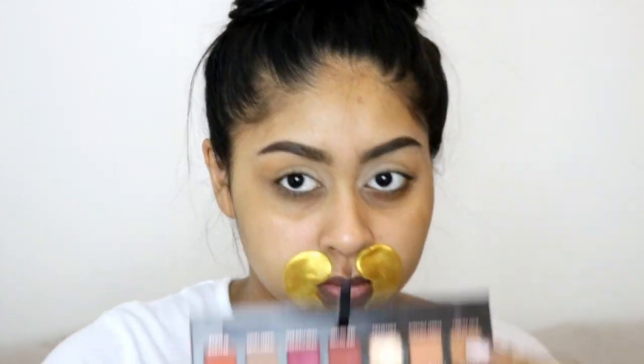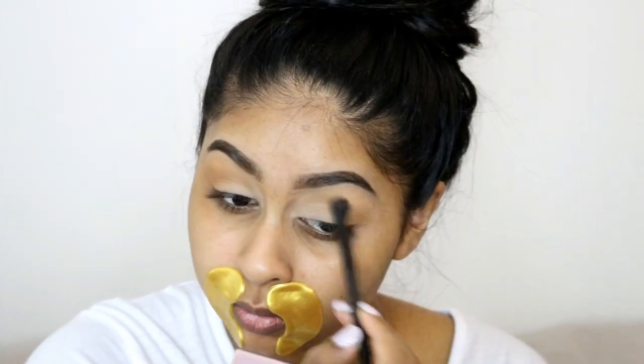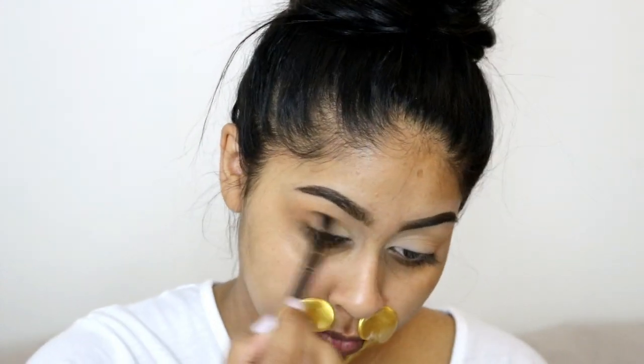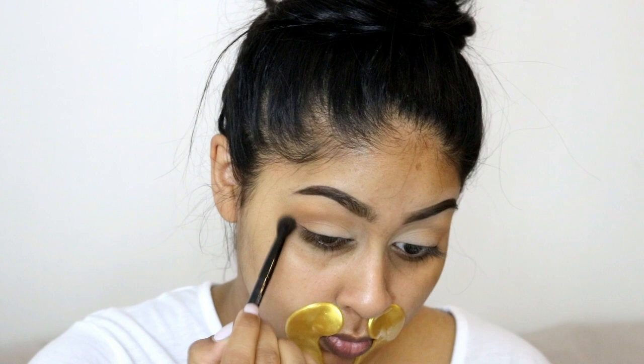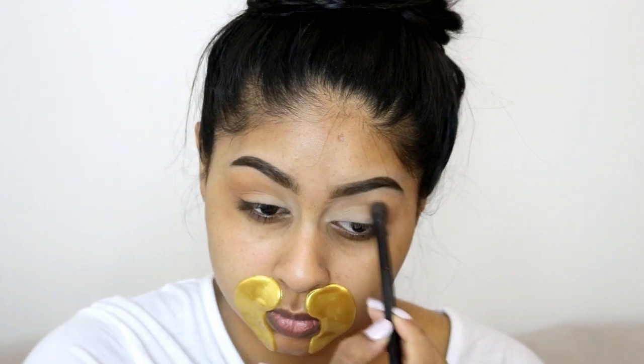After that I'm grabbing the Modern Renaissance palette by Anastasia Beverly Hills and using the shade Real Girl, which is a taupey brown color. I'm using this in my crease and blending it into the color from the Morphe palette. You really want to diffuse it out with a fluffy brush — taking a clean fluffy brush and blending it away really helps.